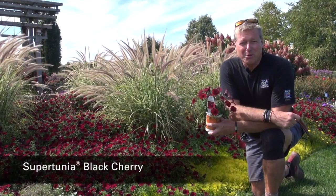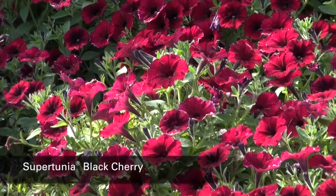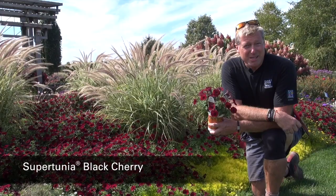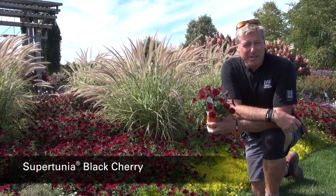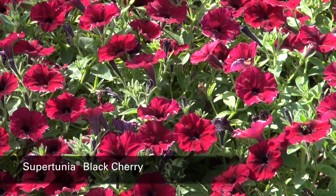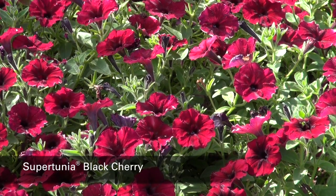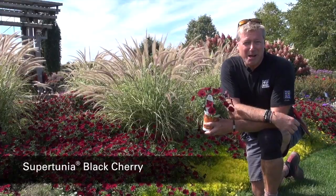It's a perfect plant for the landscape, either in your garden bed or maybe a raised bed. It also works extremely well in a container. It plays nice with other plants and also in hanging baskets. One of my favorite combinations is to put this with Goldilocks Rocks Bidens.